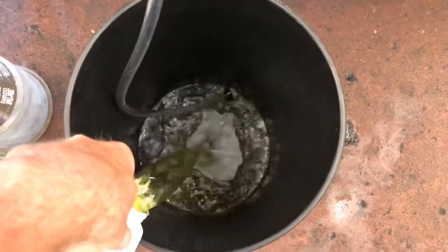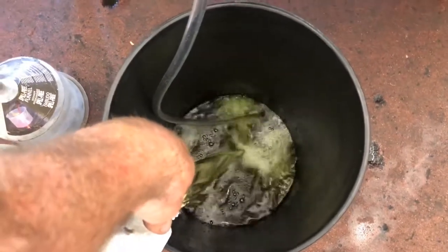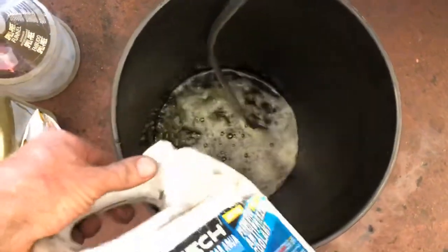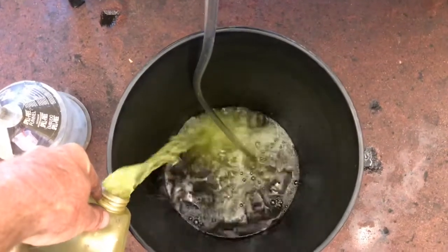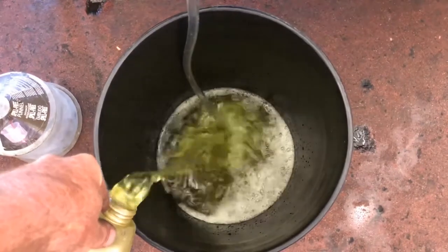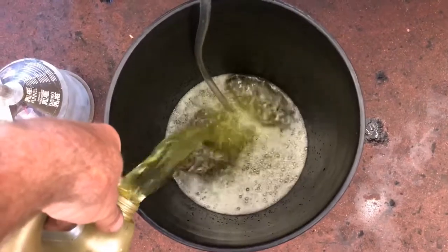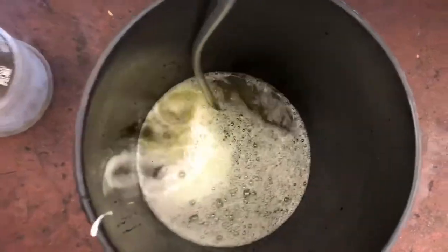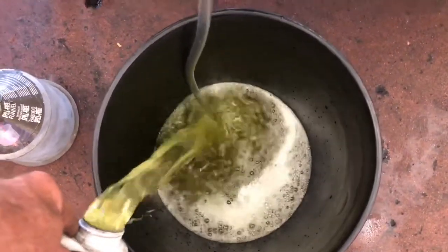So we put our hose into the bucket, then we're gonna put three gallons of coolant — in this case into the bucket. This is some gold coolant. There are different colors of coolants for different vehicles; we're using gold in this one. I like putting it in a bucket like this so you don't get air in it trying to switch to another coolant jug. Just fill it up.